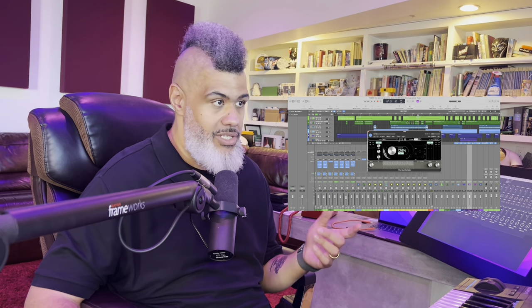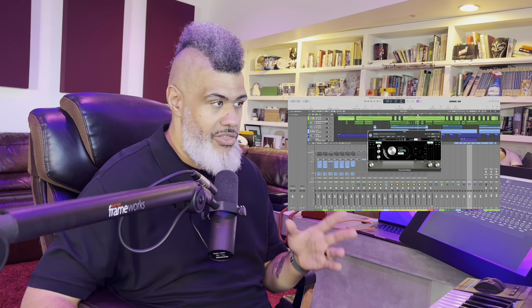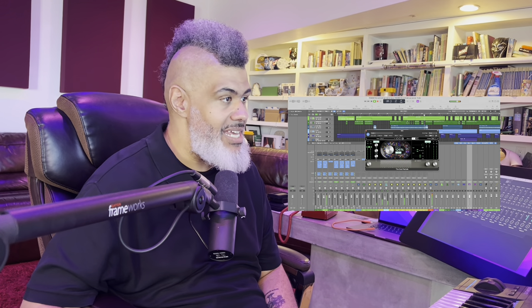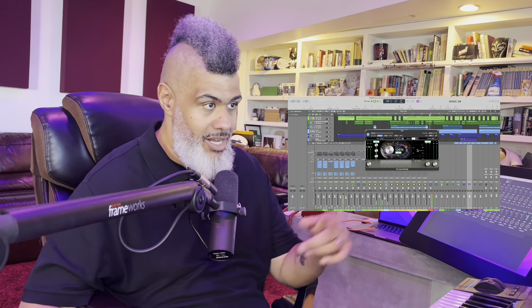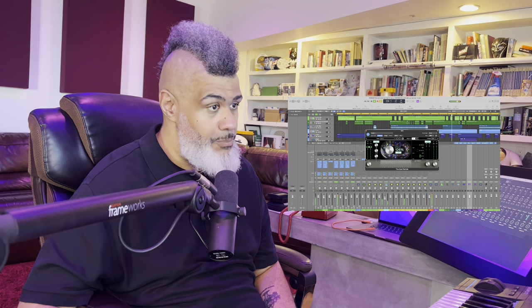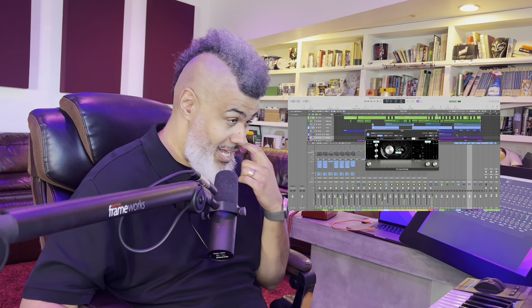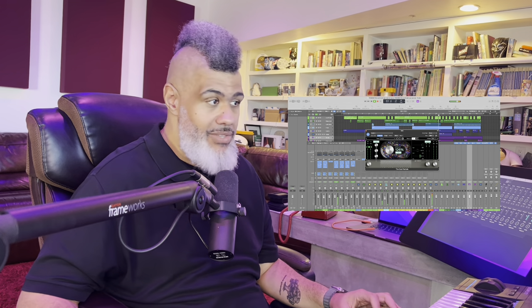This has guides in it that allow you to adjust — for instance, your EQ if needed. The way this operates is it gives you a suggestion of where things should be. You can see here that my mids aren't pushing enough, so I can continue to push my mids until this bar right here gets up to the target level. And then ditto for my low end — it's effectively telling me you can push your low end a little bit more.